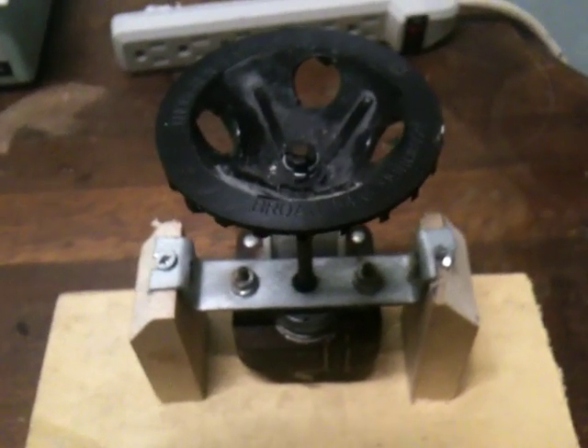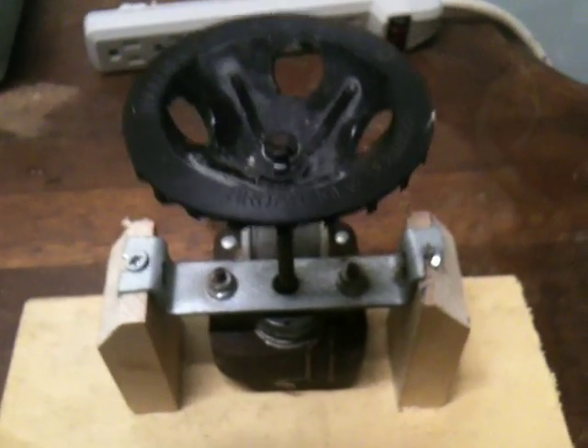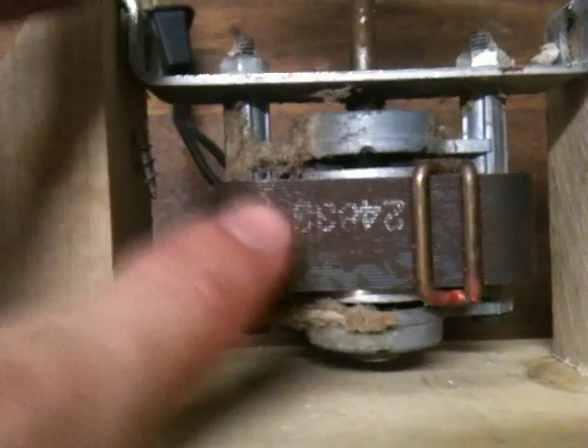Today I made a homemade centrifuge. It's a simple construction — just a wood base and two support beams to hold a motor. It looks kind of dirty, but this motor came out of a fan, an exhaust fan for a bathroom.